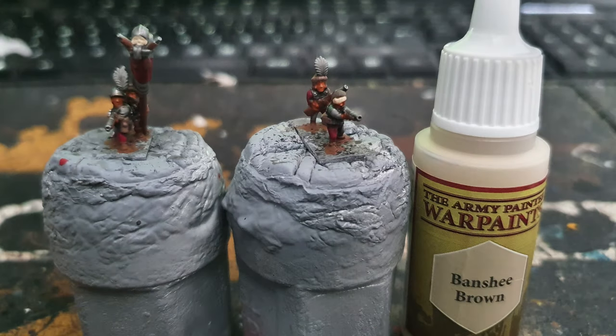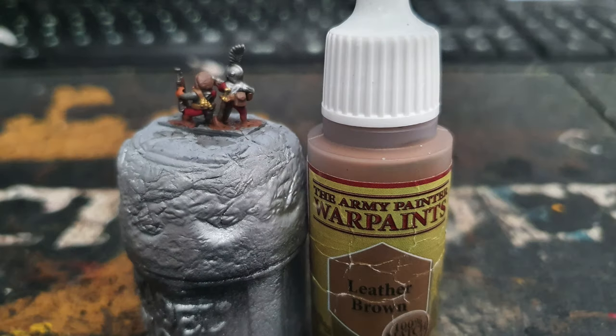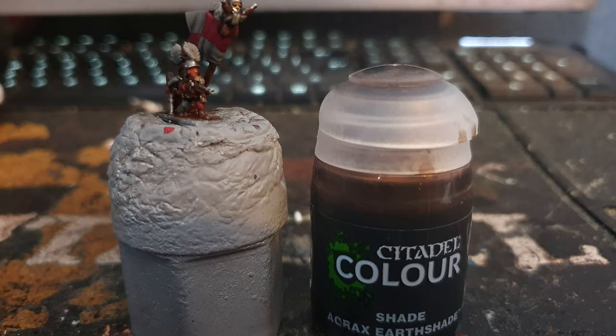I used Army Painter Banshee Brown to paint skulls and any bandages the models had. I used Vallejo Old Gold to paint hilts of swords and bullets wrapped around the models. And lastly I used Army Painter Leather Brown to paint all the belts, before washing everything with Citadel Agrax Earthshade.